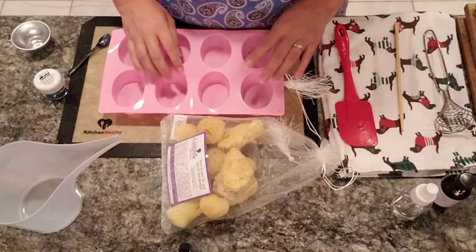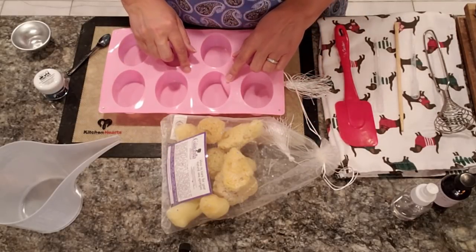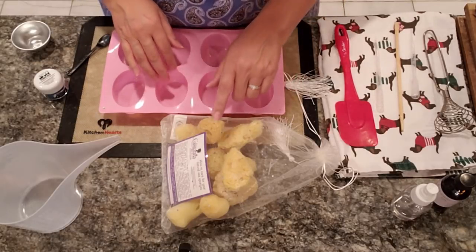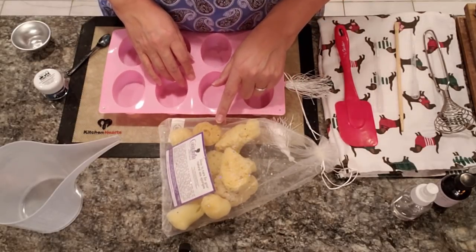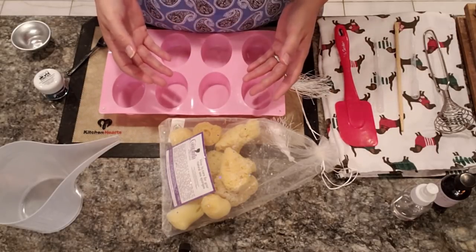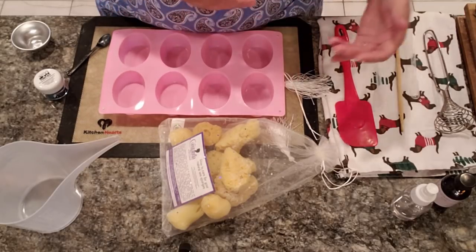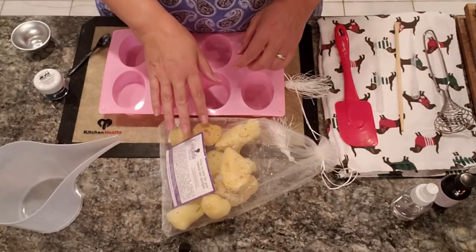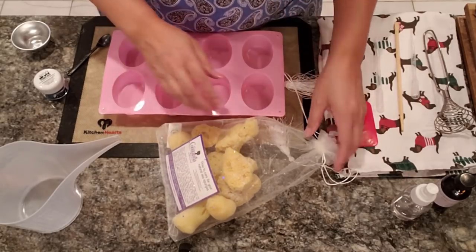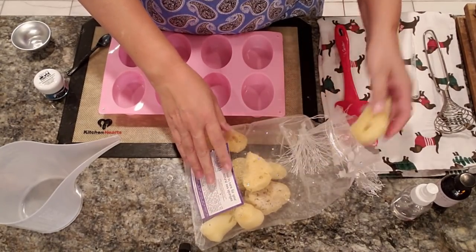This one comes already cut up. I have this mold where each cavity holds three ounces — I didn't want to make it much bigger than that because once you start using this sponge in the shower it should be replaced in 30 days. So I made it just a three-ouncer and then we're going to put the sea sponge into it. This comes in different sizes.